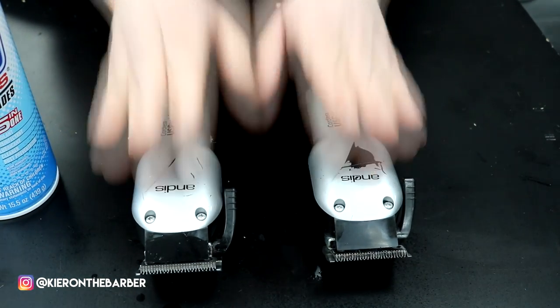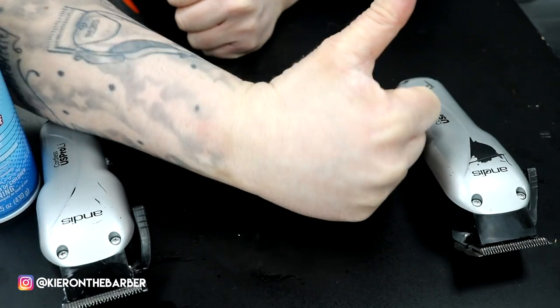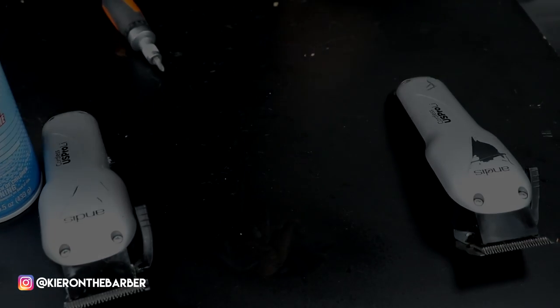Basic clipper stuff, guys. I hope you enjoyed my video — please give me a thumbs up. Take care and enjoy the rest of your day.